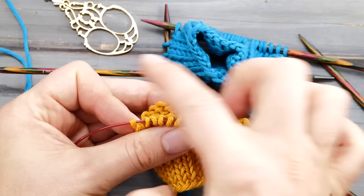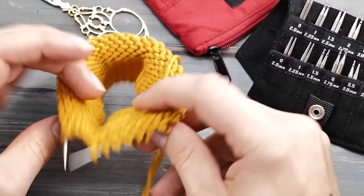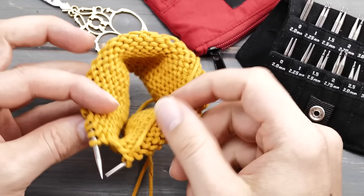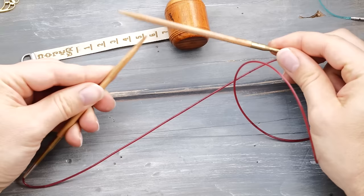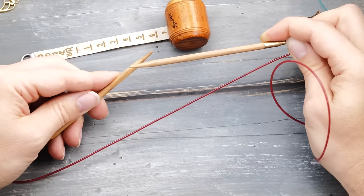With a firm understanding of what causes ladders, we can look at ways to prevent them. The easiest solution: in almost all cases ladders are created because you're using a crutch to knit a small-diameter project — either DPNs or the magic loop. Whenever possible, try to knit in one continuous round. My typical circular needles have a five-inch tip, so the minimum diameter for that would be around 20 inches, which is already very uncomfortable.